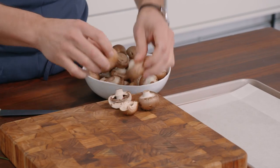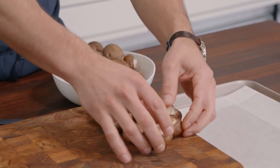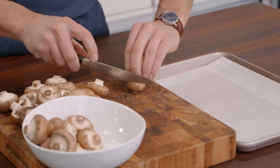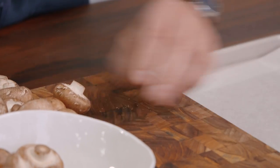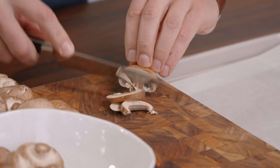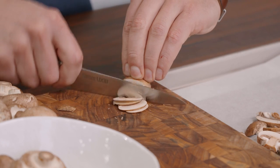First things first, get a bunch of mushrooms, put them on a board, get a knife. Here's the thing — you don't have to be precise at all. Just cut them. The whole name of the game here is more surface area.